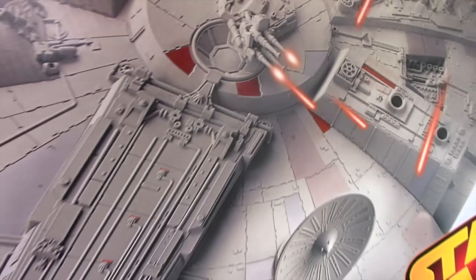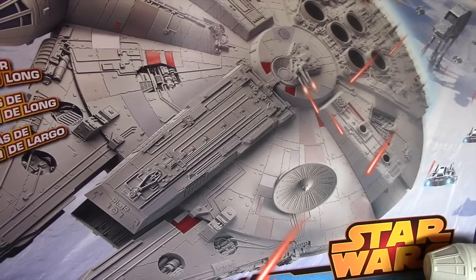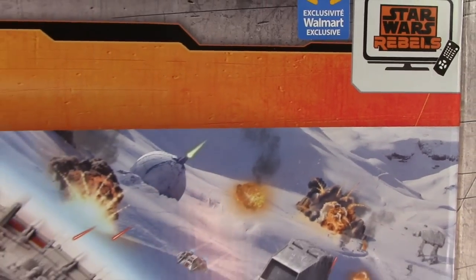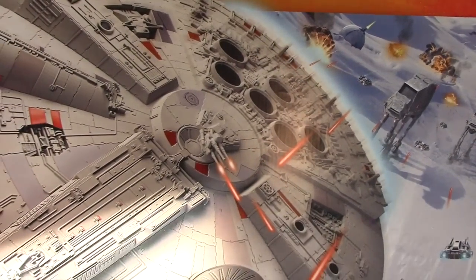Hey everybody and welcome to another Interstellar Modeler. In this video I'm going to detail an upcoming project I'm going to be working on. This is the Hasbro Millennium Falcon. This particular version is actually a toy that was special released by Walmart during the holiday season of 2014.